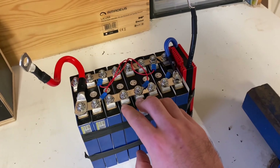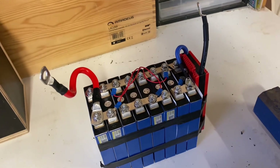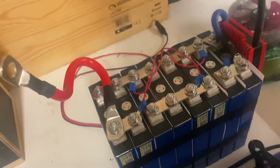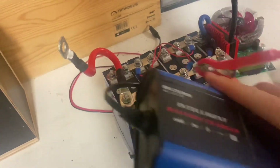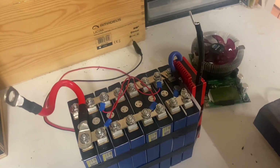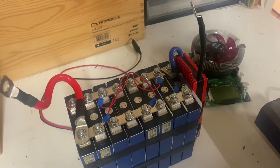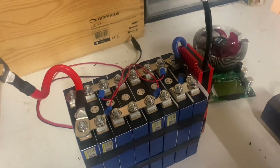Now let's see how the battery fares after being in service. We're going to charge it up and do a capacity test. The battery is fully charged, so let's do a capacity test to see where we are in terms of remaining capacity after about one year of service.